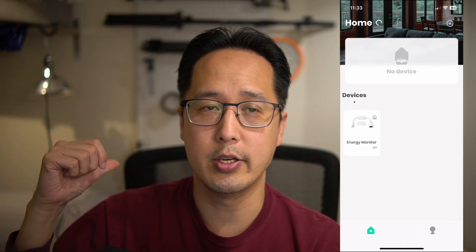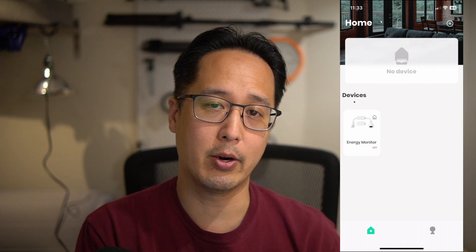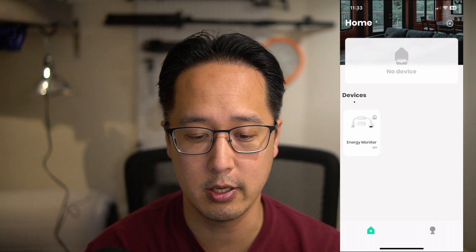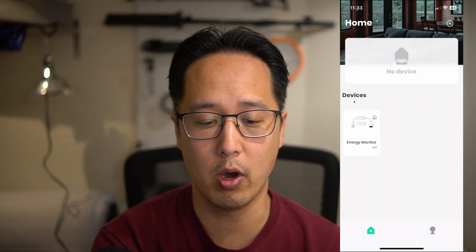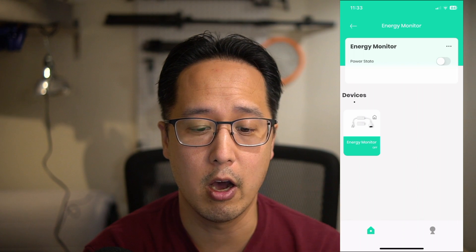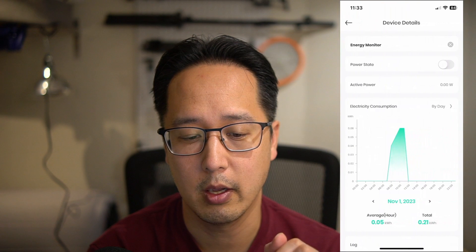As of now, this plug only supports Apple HomeKit. Here we are in the app — my setup has the Ever smart plug plugged into the wall, with a power strip connected to it, and into that I have a lamp, a double-A triple-A battery charger, and my MacBook Air charger. On the home screen of the app, I have one device paired, which I've named 'Energy Monitor.' Tapping on it, I can turn the power state on and off — I'll turn it on and you can see the light turn on, then I'll turn it off.